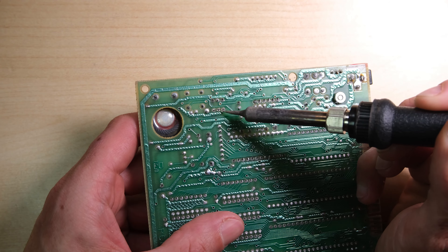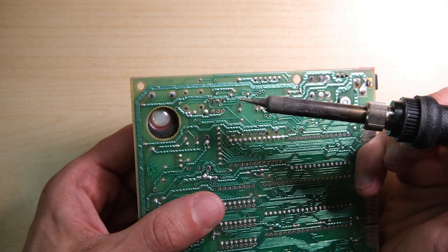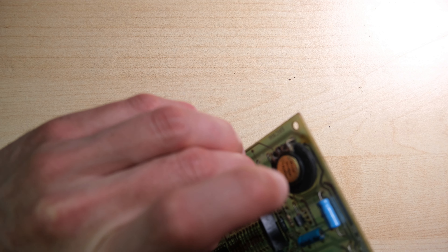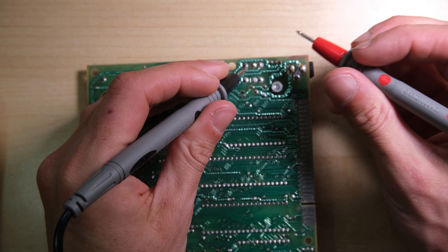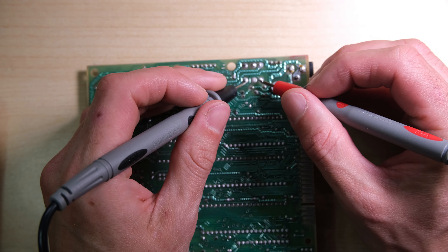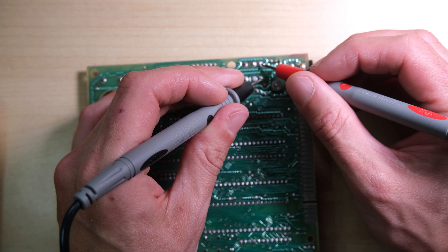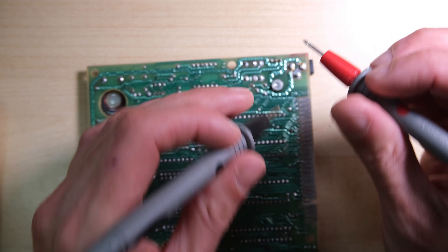Cutting the legs is an option, but I prefer to remove the solder from the joints and give it a wiggle while applying heat to free it up. I'm not totally sure that this transistor is broken, so I'm going to try and preserve it. Now that it's removed, I'm going to recheck continuity on the coil — and thankfully I got the correct results. The coil is actually ok.